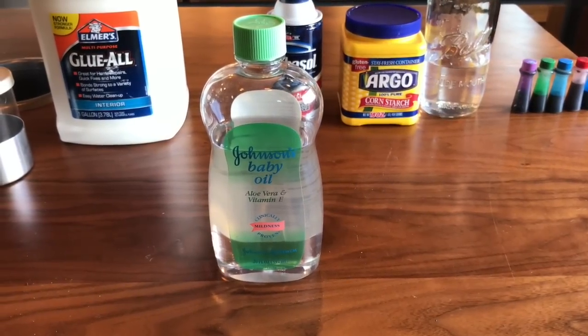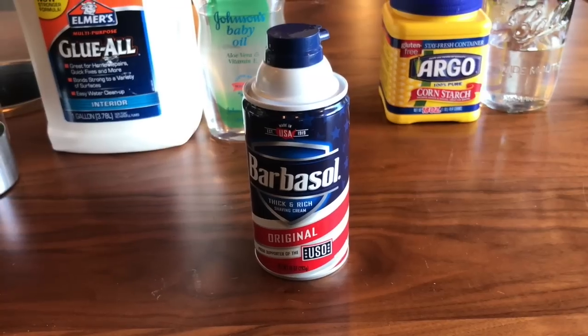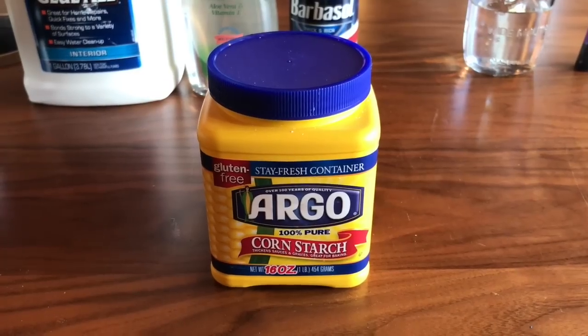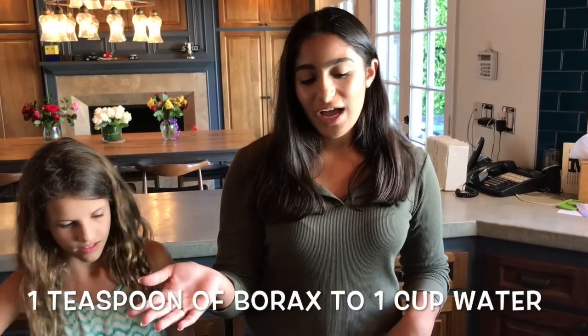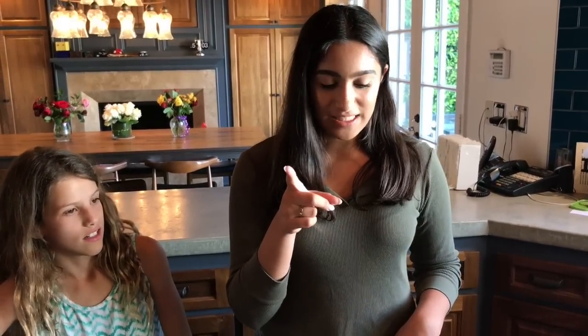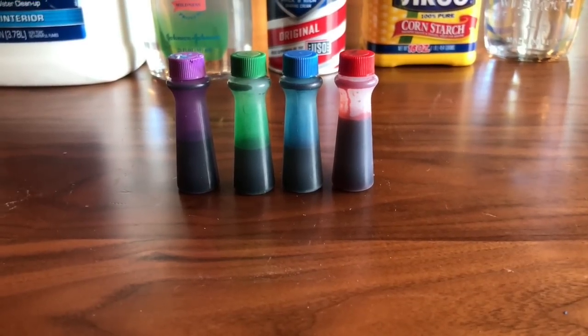The ingredients are glue, baby oil, shaving cream, cornstarch, and borax water — which is one teaspoon of borax to one cup of water. Make sure to ask your parents before you buy it because it can be dangerous. And then we have some food coloring.